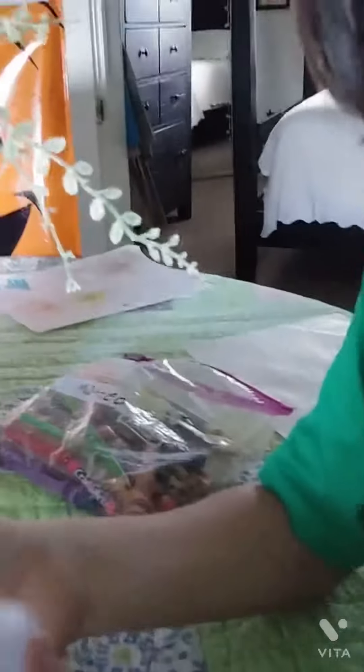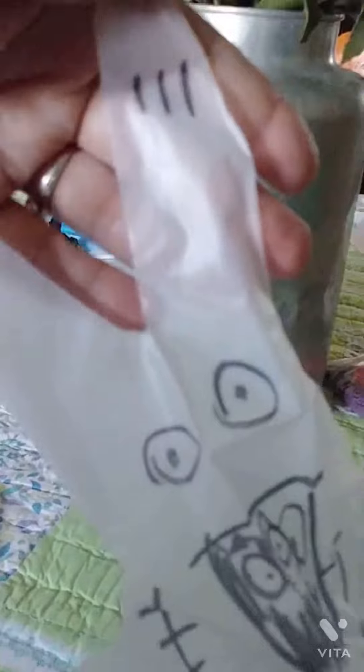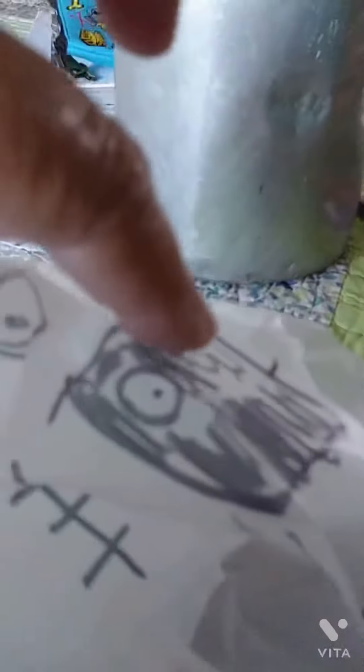Tell everybody what you did to the glove. I stuck it on there. Now it's going to be... So, what is the character that's on the glove? Who is that? A pig Frankenstein. Because we have a snout on it? Is that why you're calling it a pig? I see that.